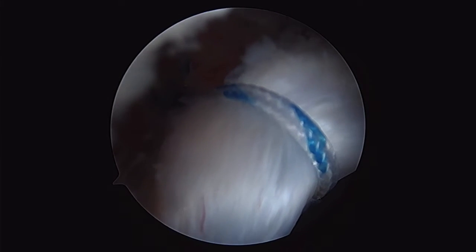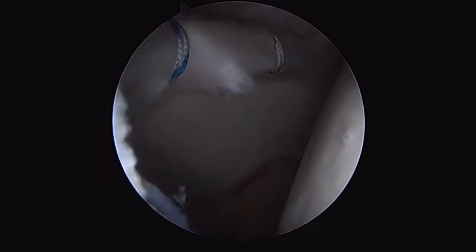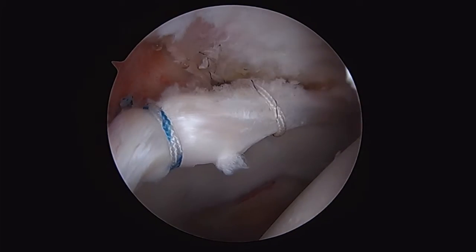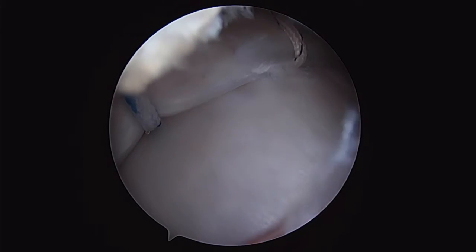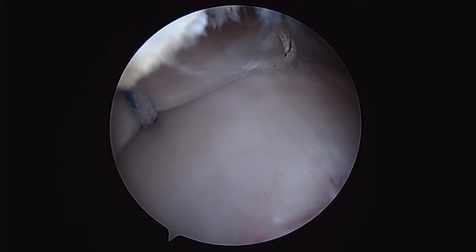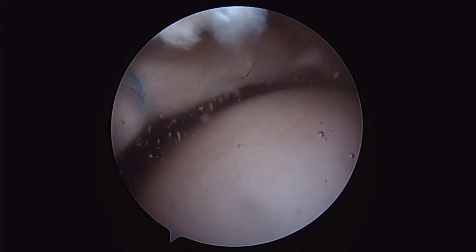Now that I've got the sutures down, we'll take the hip out of traction and assess the suction seal. If we don't see a good suction seal, we would consider placing additional anchors. We're pulling back out of traction, and we see a nice suction seal of the labrum.